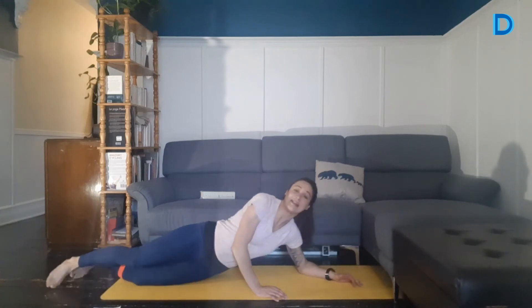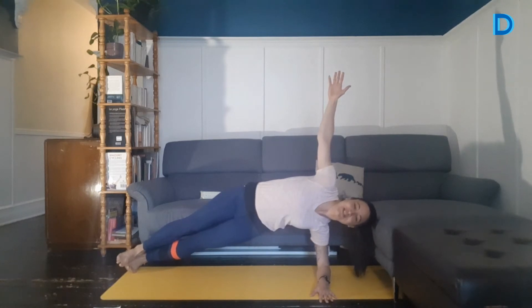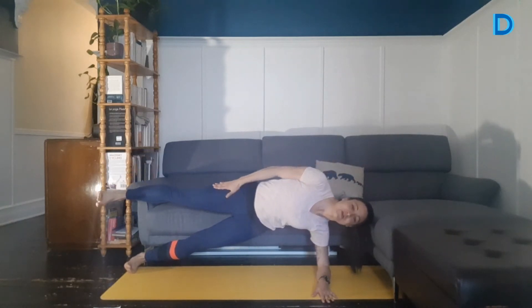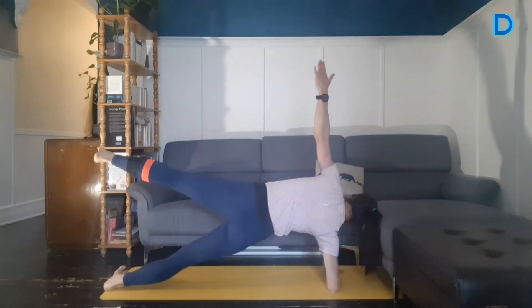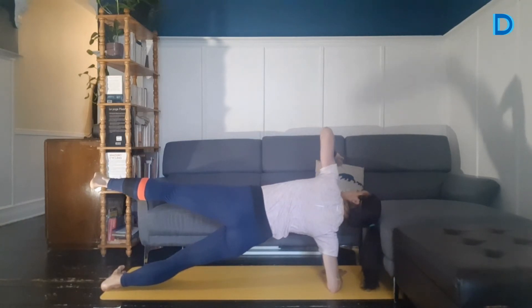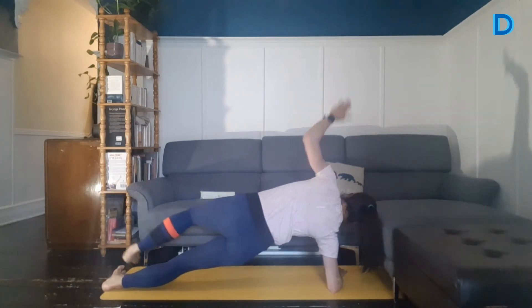On relâche. Planche latérale. Je vous montre l'alternative : c'est la sirène. Si vous avez mal aux épaules ou besoin d'une pause, vous vous mettez sur le côté, vous levez votre épaule et les pieds. Sinon, planche latérale. C'est parti — 20 secondes de chaque côté. Vous pourriez décider de lever une jambe. Venez porter votre talon à peu près à la hauteur de votre épaule. L'autre côté — on va se tourner. On peut avoir le pied dans les airs ou pas. 5, 3, 2, 1. On relâche.